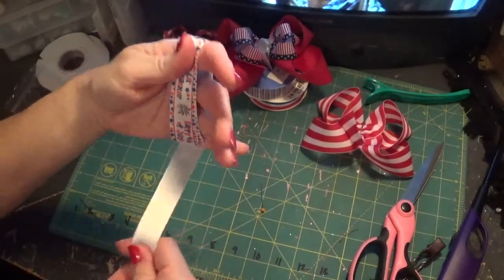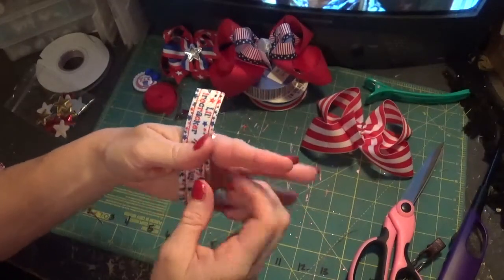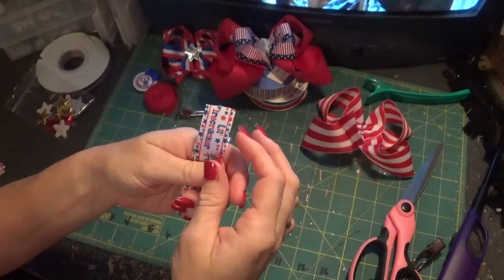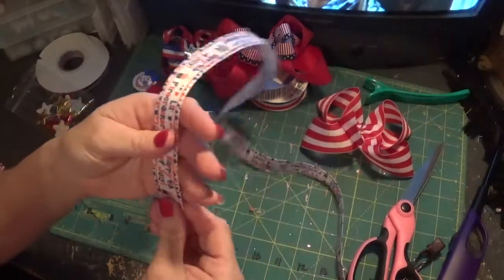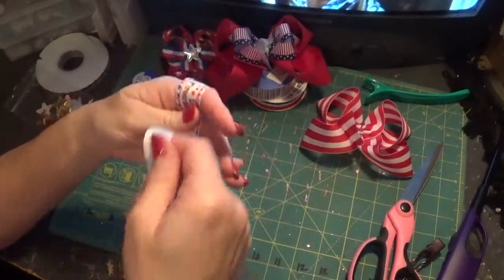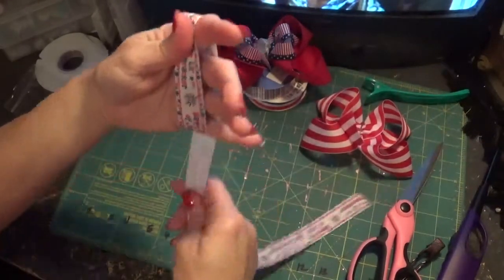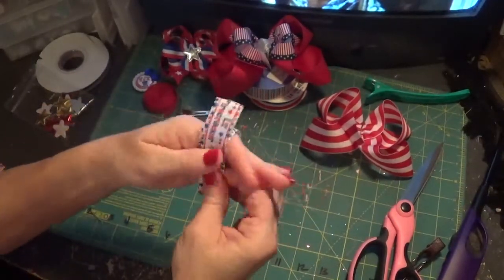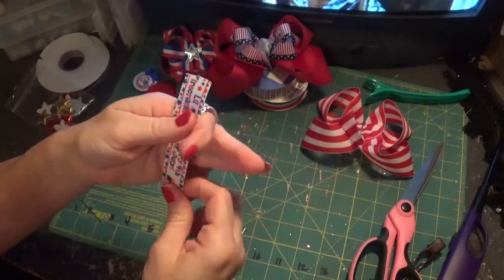Then twice, and then the third time, and you'll have your tail come up. So just to show you again: once, twice, three times. You want this little tail to stay pointing up.